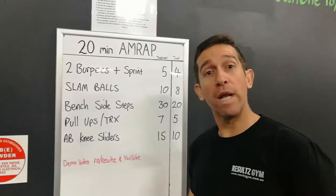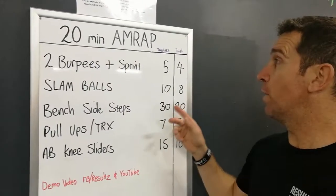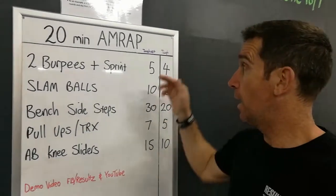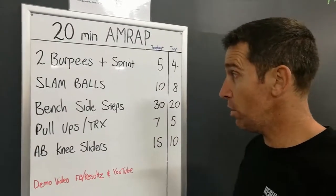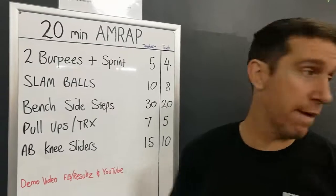Hey guys, Matt from Results Gym. Welcome to another AMRAP. This week we've got five exercises on the menu. No sled, so it's going to be pretty full on and pretty fast. Let's get straight into the demos.